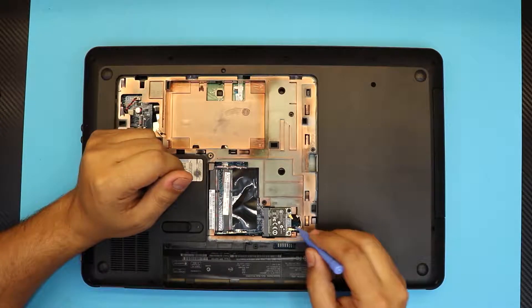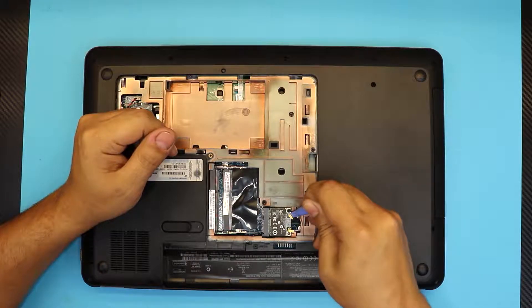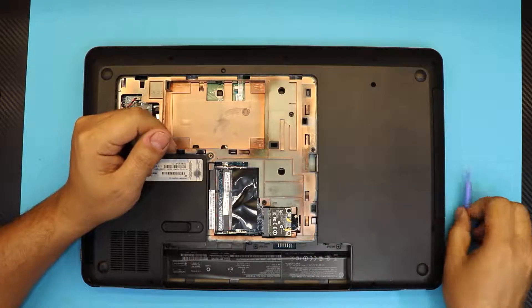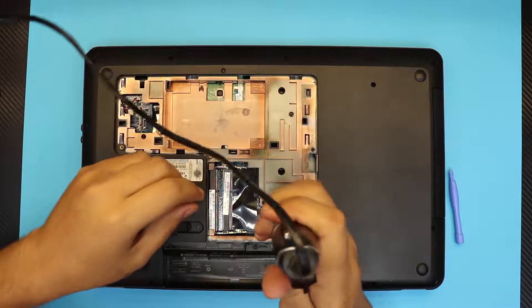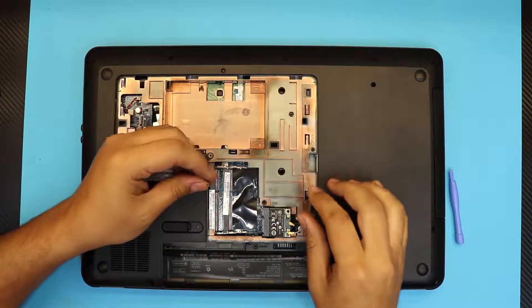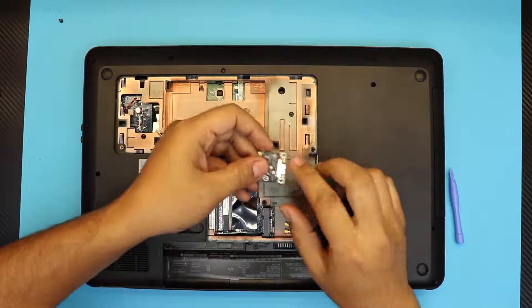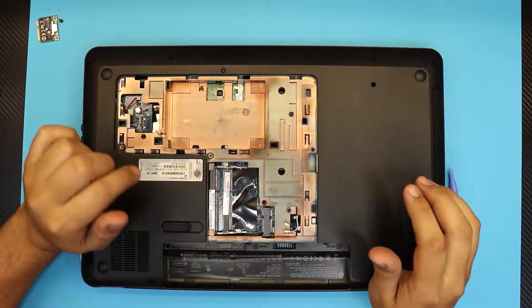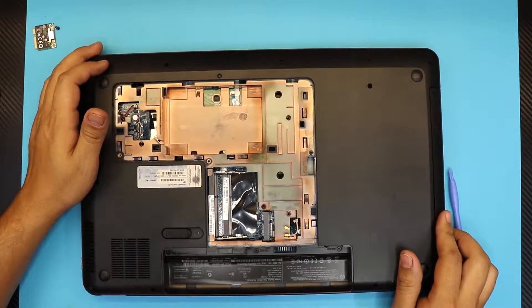Next, remove the WiFi board by unplugging the antennas — the gray one and the black one — and remove the only screw that holds the board. If you don't know which screw goes where, make sure you have your screws organized. You can put the WiFi screw by itself to keep track.